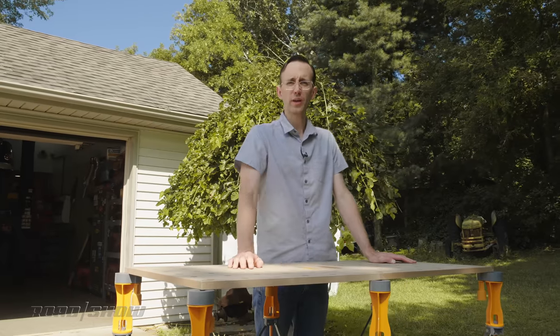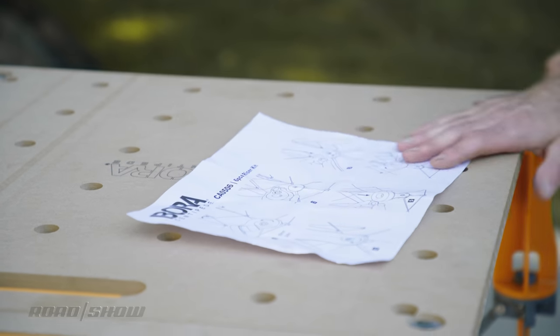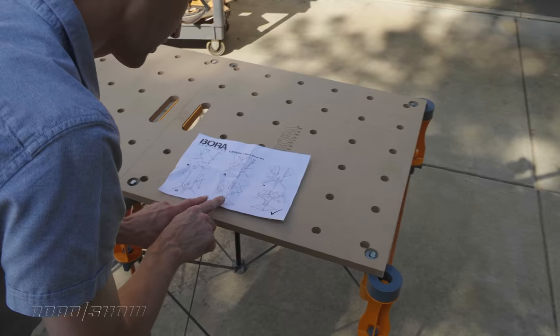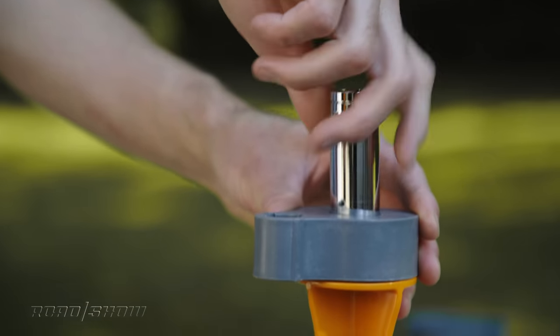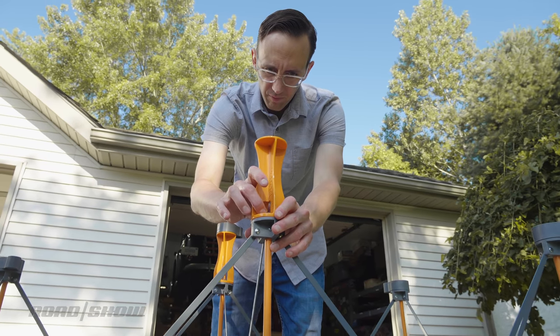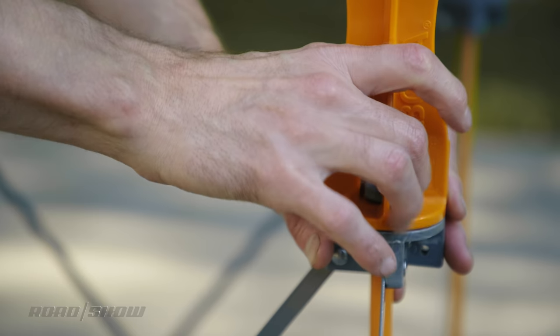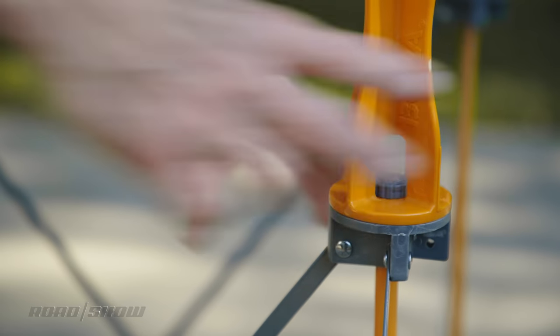One quick thing: there was actually a small error in the instructions that came with the risers. The instructions show two different nuts for attaching the P-top and the riser, but it's actually one nut that goes with the P-top and a little thumb screw for the riser. If you tried to use the thumb screw on the P-top, you'd never be able to get your fingers in there to tighten it.